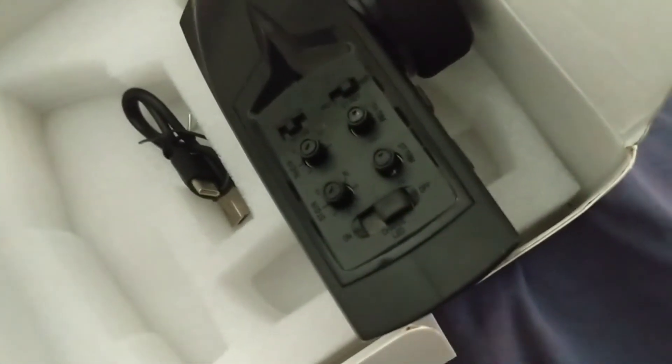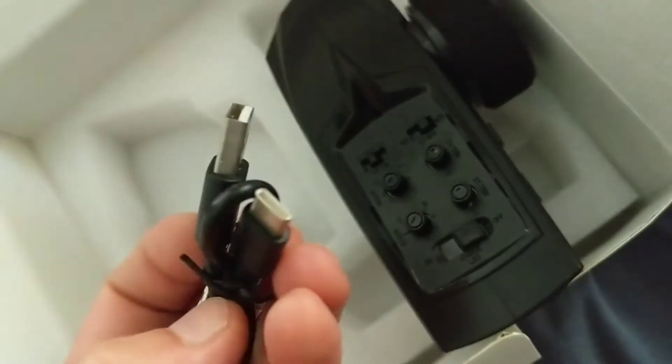They even give you an extra USB-C cable. But aside from that, this is what comes in the box.